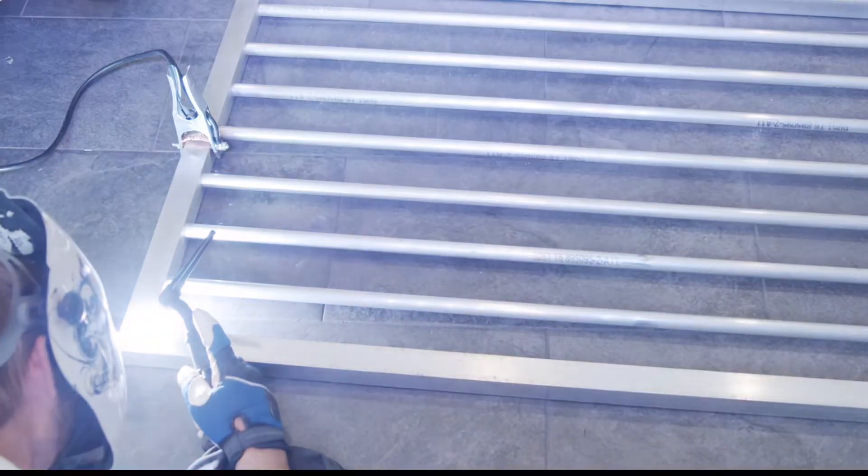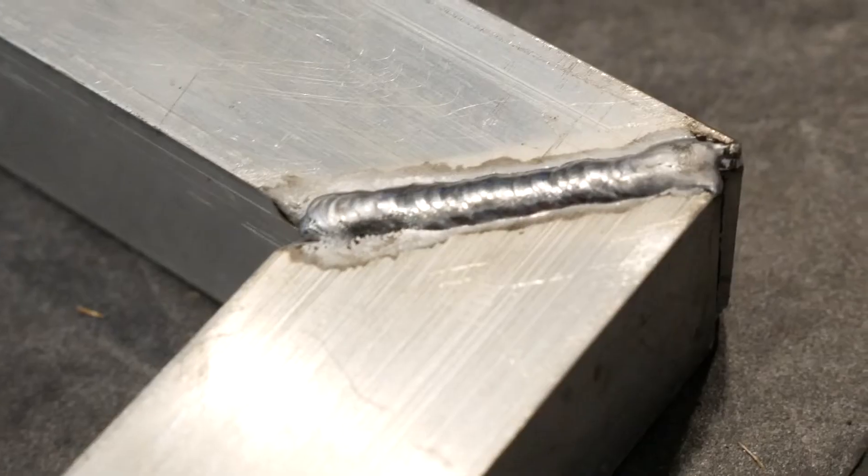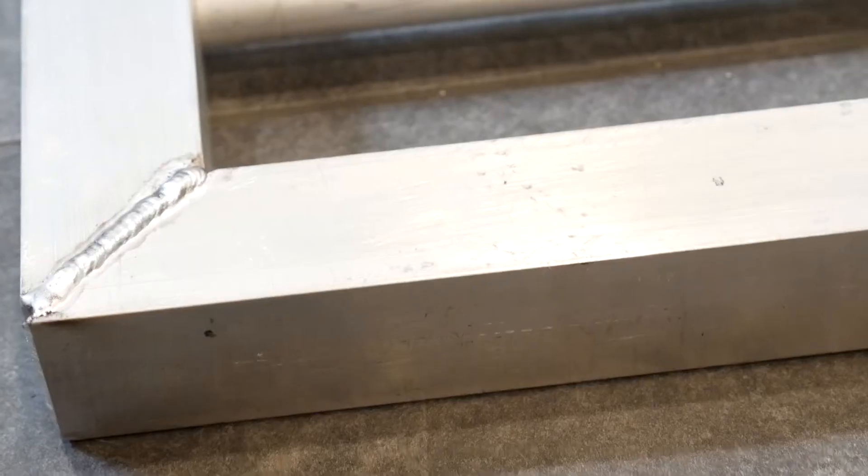Next, I welded all the grooves for the 45-degree miters on the corners. When welding aluminum, the puddle looks a little different than mild steel — I like to compare it to seeing a mirror. When the aluminum looks like a mirror, that's when your puddle is developed and you can add filler material. The miters came out looking good, and Craig will sand these down and paint them later on.